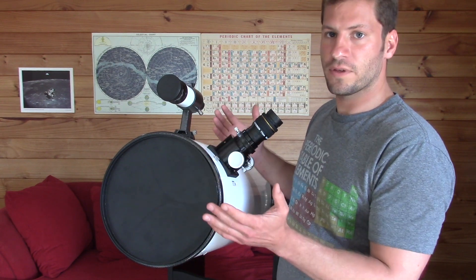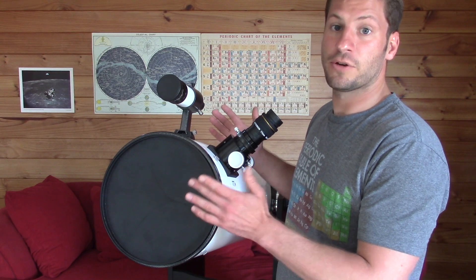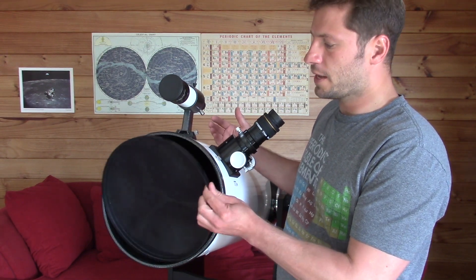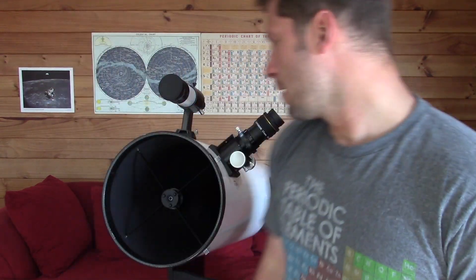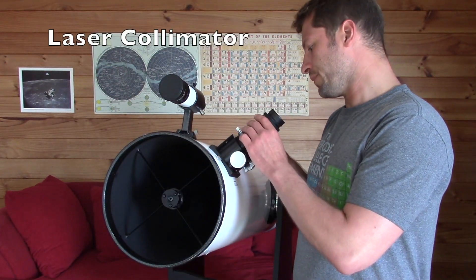If you have the mirrors not set up quite right, you'll get a blurry view, so it's very important. Now there are several ways to collimate your telescope, but I'm going to use a collimator.